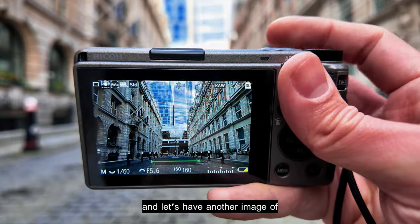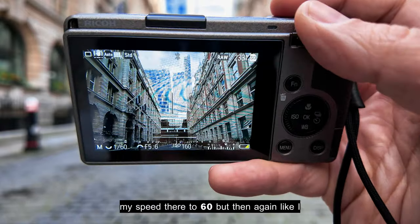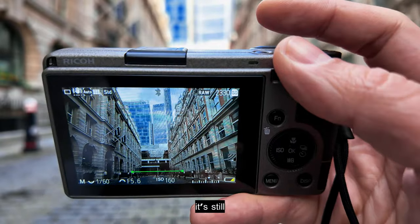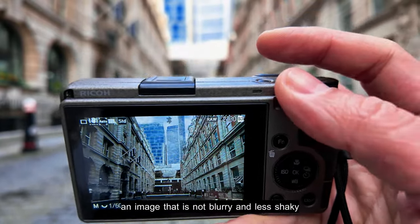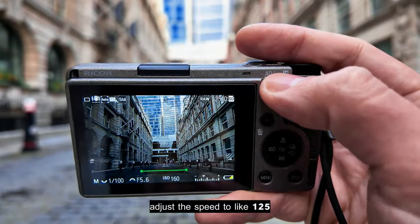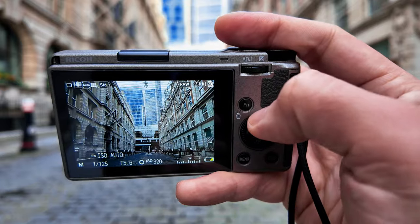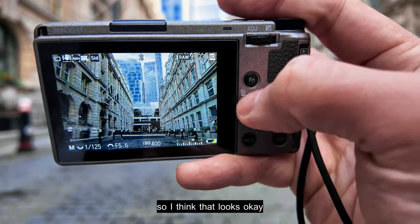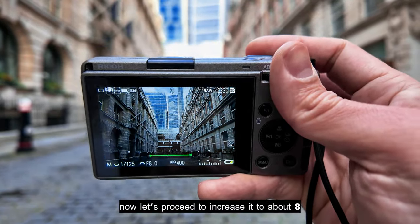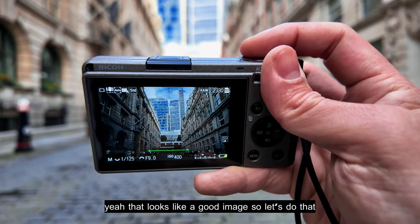I've reduced my speed to 1/60 there, but like I said the Ricoh GR3 camera — even with a really low shutter speed — is still capable of taking an image that is not blurry or shaky. It still gives you a very sharp image. To be safe I'll adjust the speed to about 1/125 and increase the ISO to compensate without compromising too much speed. That looks okay — let's proceed to f/8.